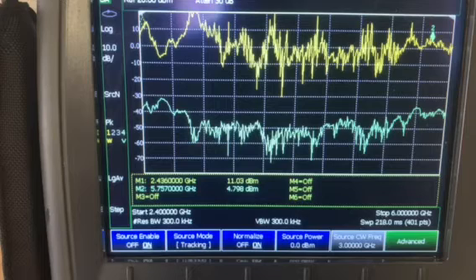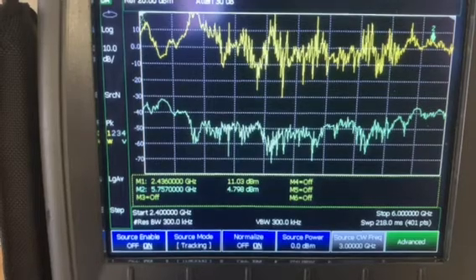You can see now after installing the Duality Marksun antenna, in the 2.4 GHz region I got an extra 11 dB, and in the 5.8 GHz region I got an extra 42 dB.